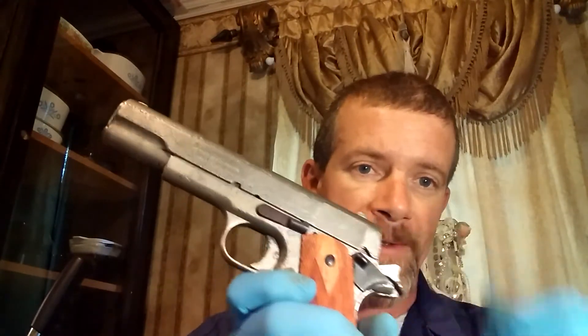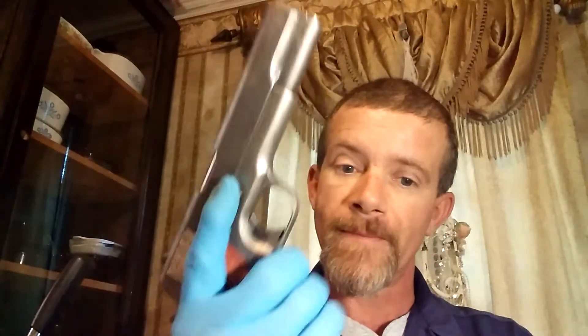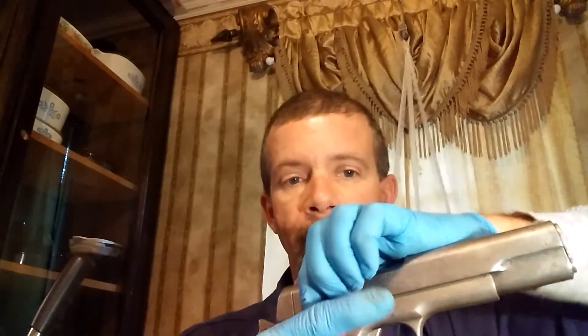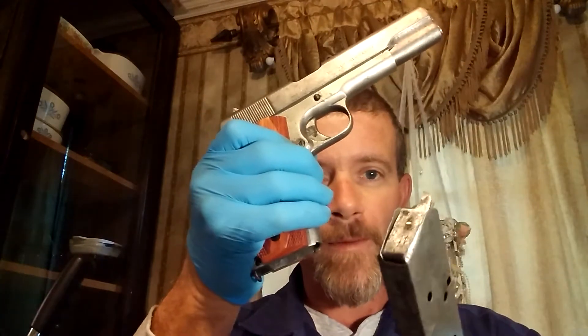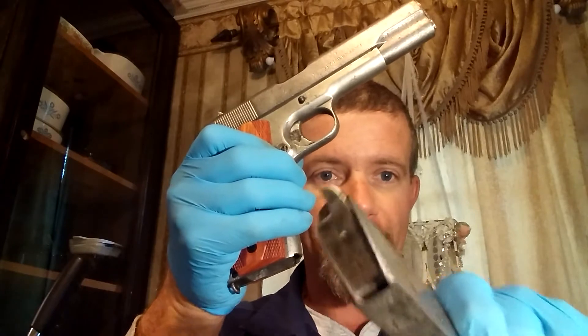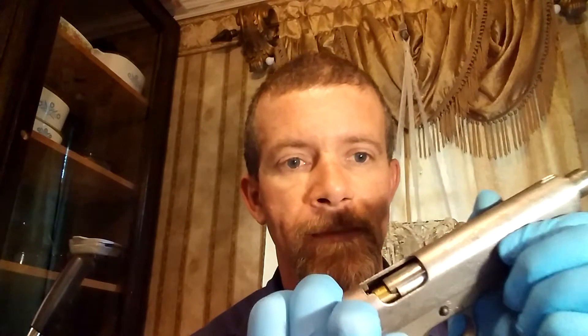A live cartridge, 100-year-old Colt, still missing the plunger tube on the side here, but other than that, okay. Look — it fits. You can see that old follower. Let's see if it'll eject.